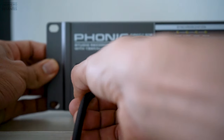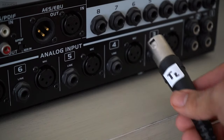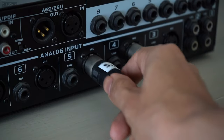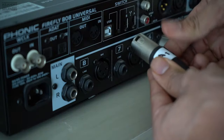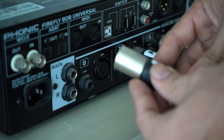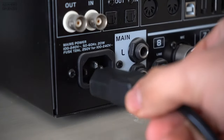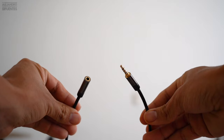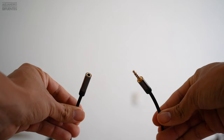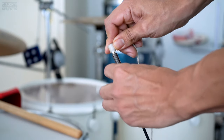Connect the kick drum to input channel number one, the rack tom to channel number two, the first floor tom on number four, the snare drum on number five, the second floor tom on channel six, the first ambience mic on number seven, and the second ambience mic on number eight. Then connect the power cable. If you want to listen to your drums in real time while playing, you will need an aux cable with an adapter, long enough to connect your in-ears.